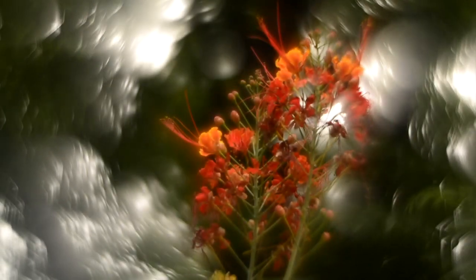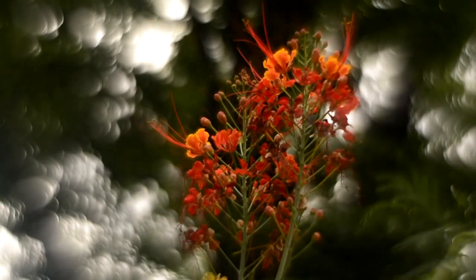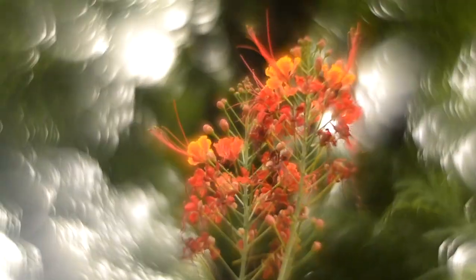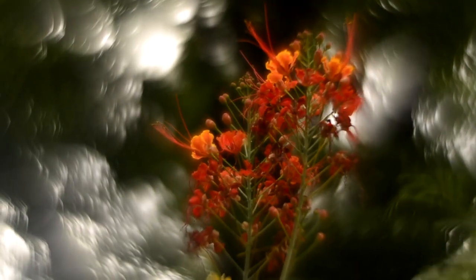You might also notice the swirly bokeh on the background, simply by inverting the front glass element of the lens. So this is at F4 now, this is at F2.8, and this is at F2.